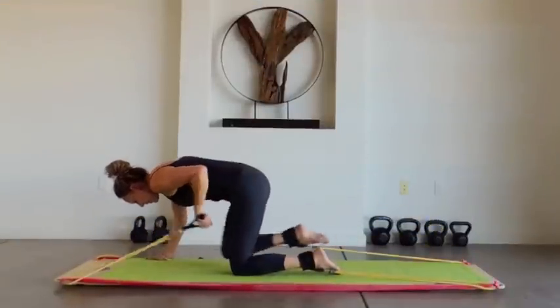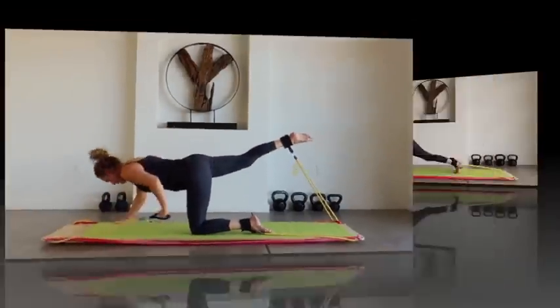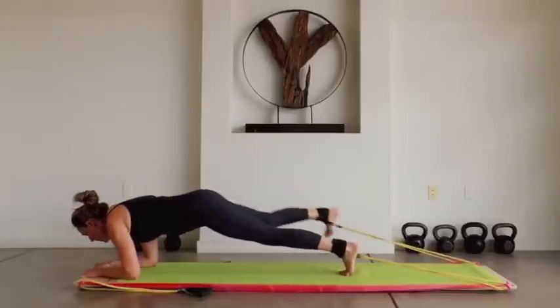What does that mean? It just means that you'll work out hard, but only for about 20 minutes. By combining muscle groups in each exercise, we've cut your workout time dramatically. Recent studies point to the short, intense workout as the most effective.